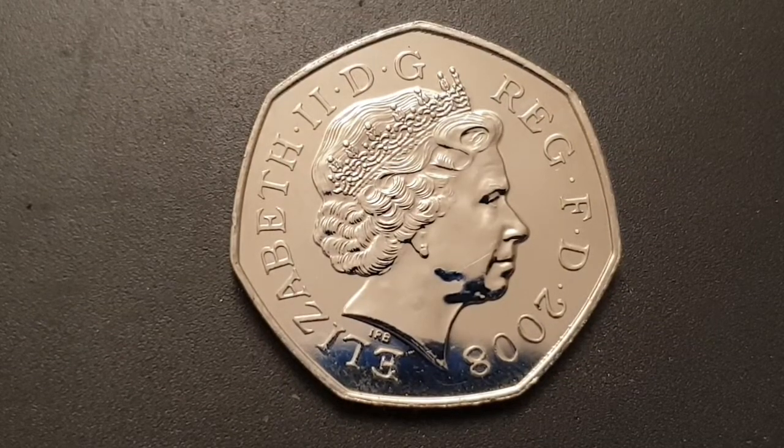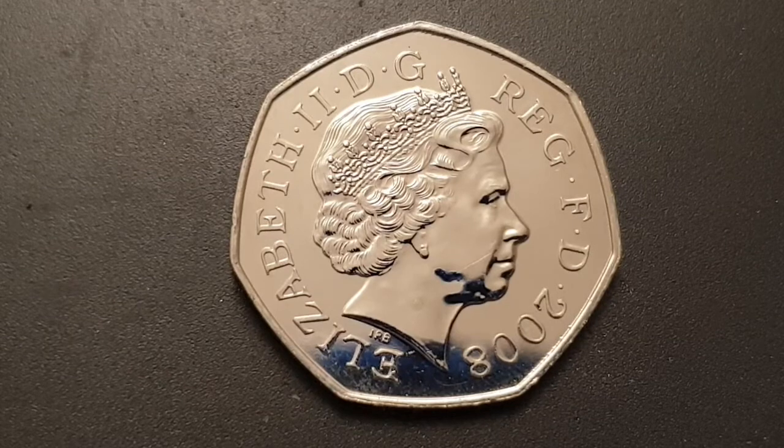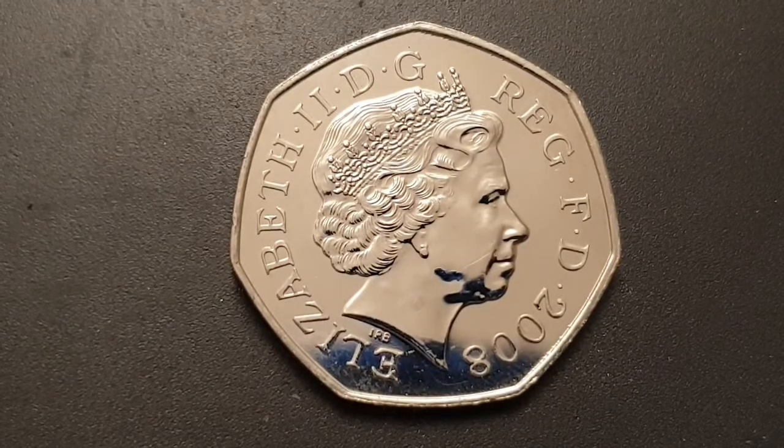Hi everyone, welcome back to Coin World UK. I hope everyone is having a great day, and I'd also like to say happy Easter to every single one of you and hope your Easter weekend is fun and enjoyable.